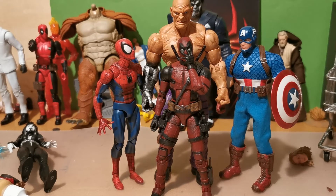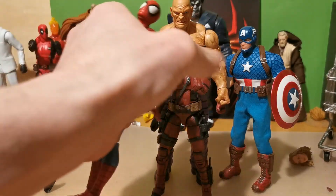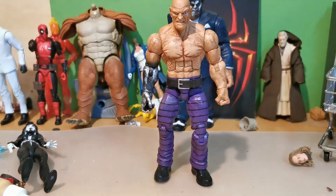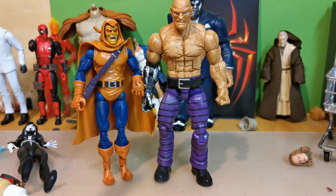Again, one of my favorite figures — I have many favorite figures now. I have to start fixing my display. Toy Biz. Love it. The Toy Biz Goblin.